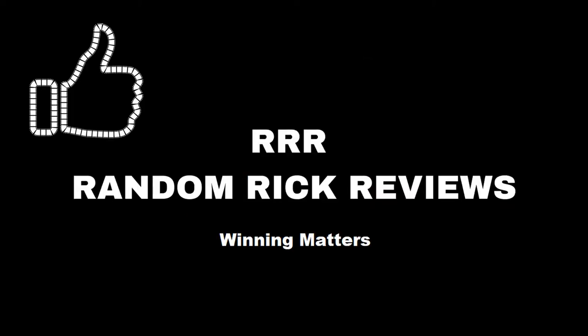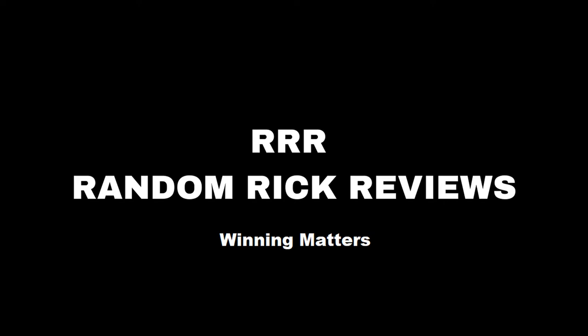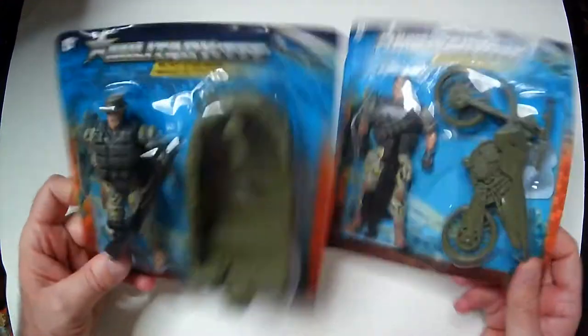Remember to like, comment, and subscribe to help the channel grow. Thank you. Welcome back to RRR.